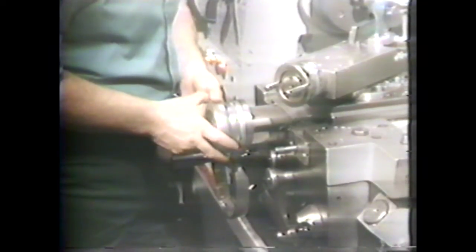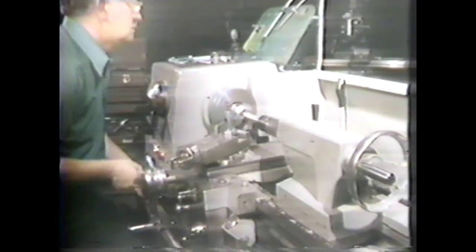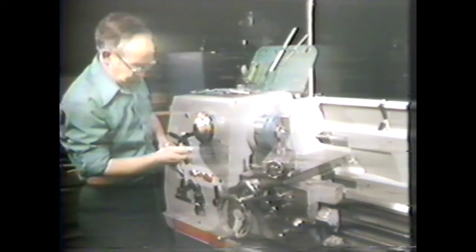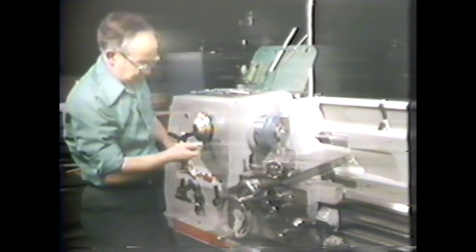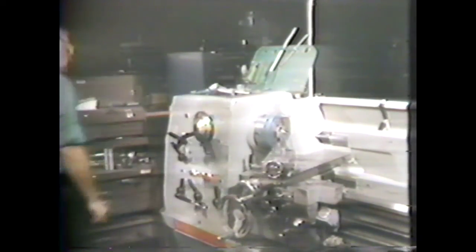Set the depth of cut and take your final cut. When the diameter is finished, disengage the clutch. Move the tool out of the way and remove the work from the machine. Check the work for size using the outside micrometer. This piece measures 791 thousandths, which is within tolerance. If the piece does not meet size specifications, replace it between centers and finish it to size.